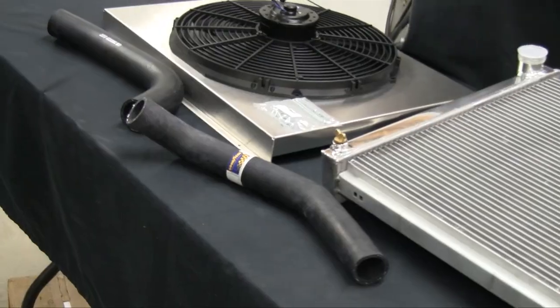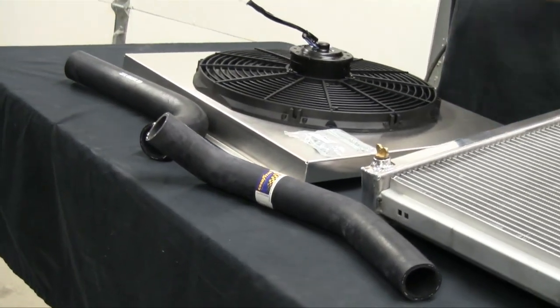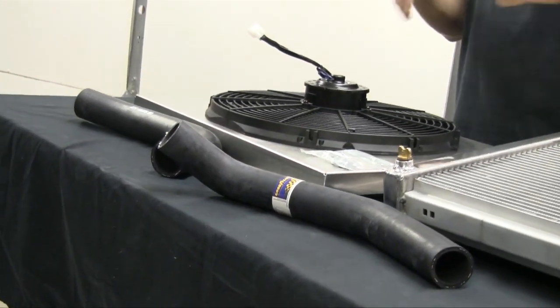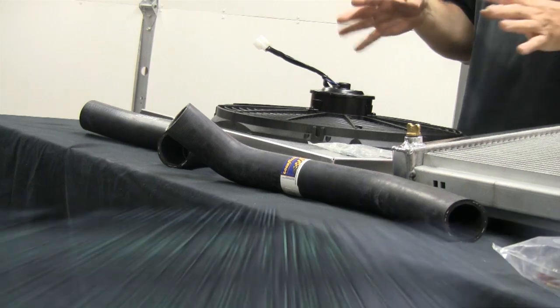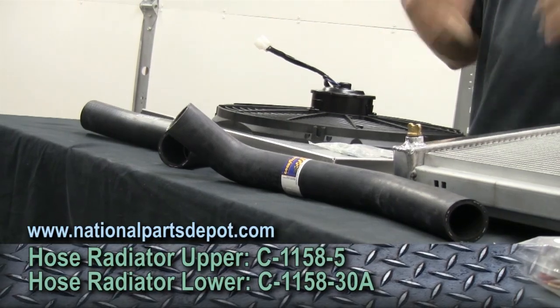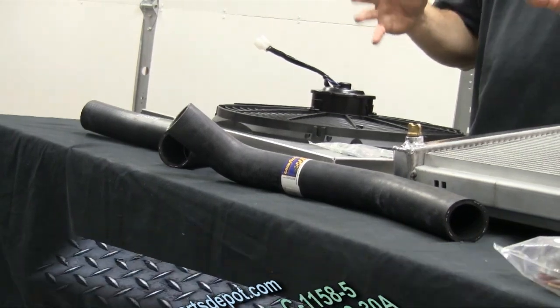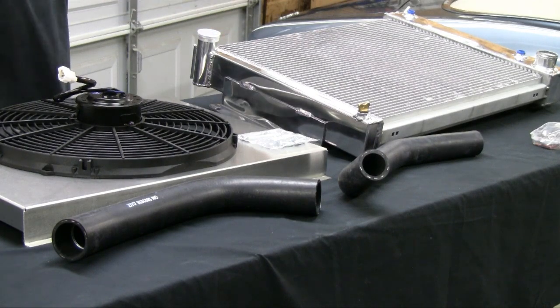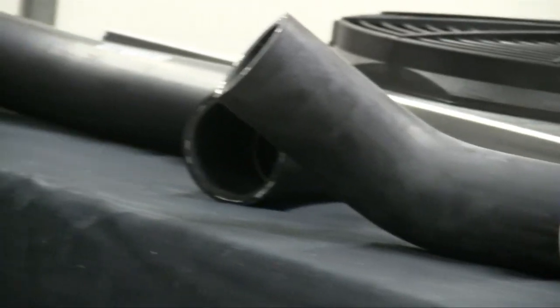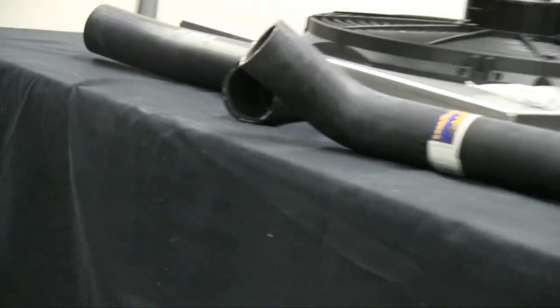Next on the table has absolutely nothing to do with cooling, but the fact that I like the way they look better. This car has the nice little corrugated hoses on it - I hate them. I like the way the factory hoses look a lot better. It cleans up the look of that engine bay. From National Parts Depot, you can get literally all the hoses available on a 1967 through whatever year model Camaro you're working on. They carry the stuff all the way up to the third gen.